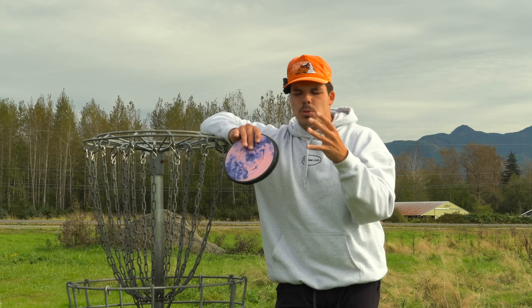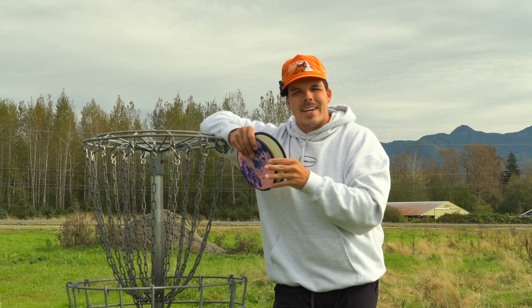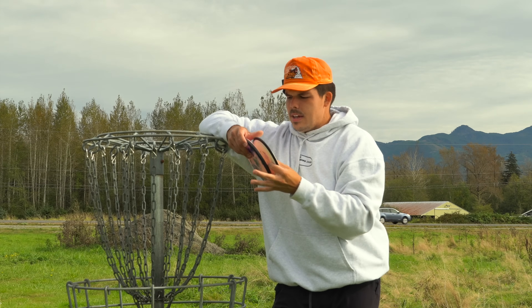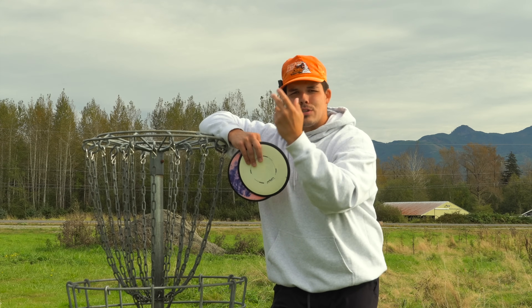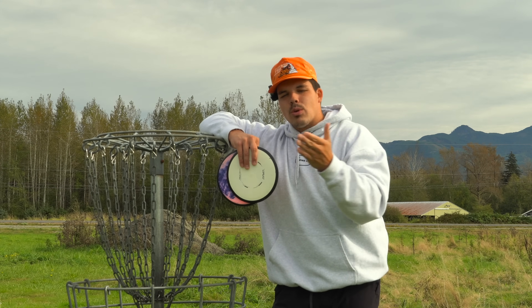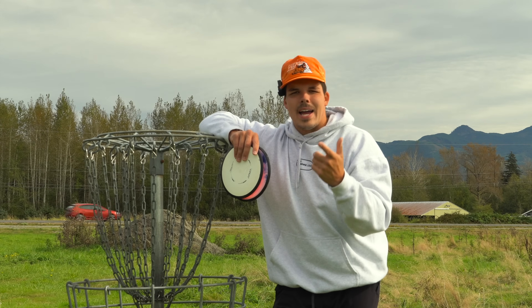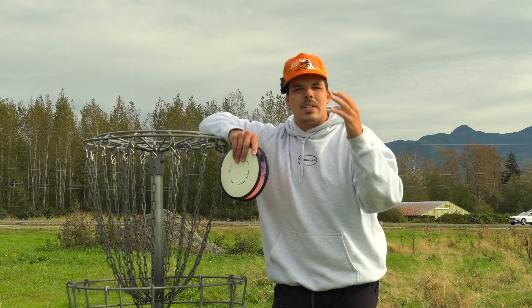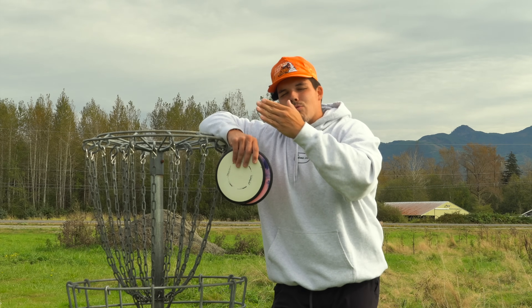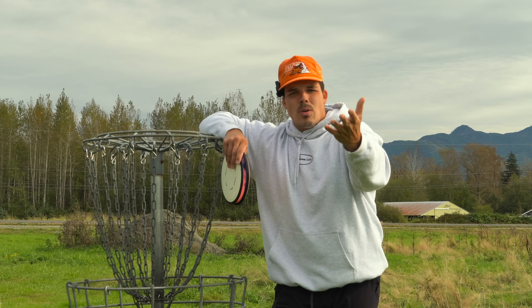The question is: should we do an elimination challenge where every week or round I get to replace my least favorite MVP category with my original discs? Like, if I'm not liking the Tesla anymore, I replace it with my super beat-up Firebird that I honestly think overlaps almost identically. Or do I just go four straight weeks building an MVP bag, and at the end figure out which mold I relied on most and which one makes the permanent bag?